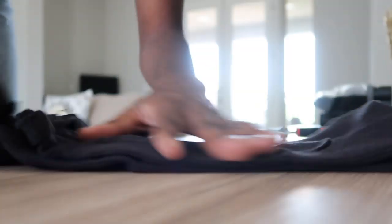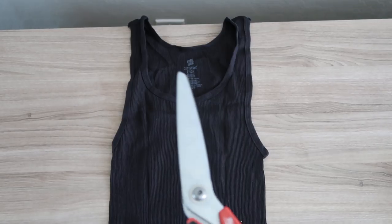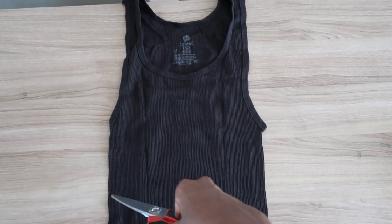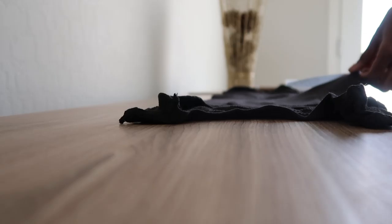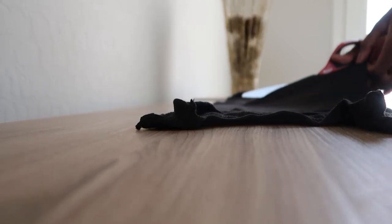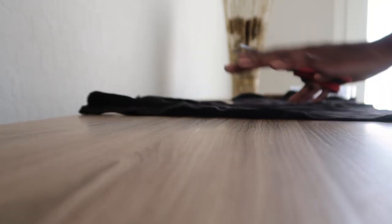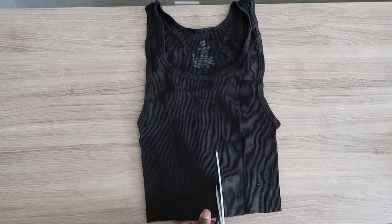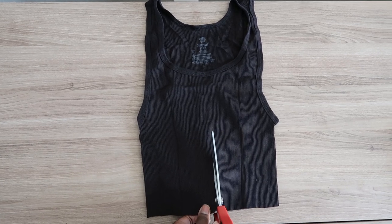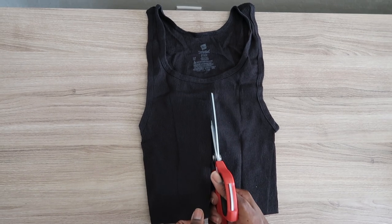I'm getting the wife beater ready to be cut — opening it up and making sure it's all nice and flat. Then I go ahead and crop it, because this is the cropped wife beater kind of look, so you don't want it to be the original size it comes in. I like to wear mine a little short, but I went a bit longer just for the sake of the tutorial.